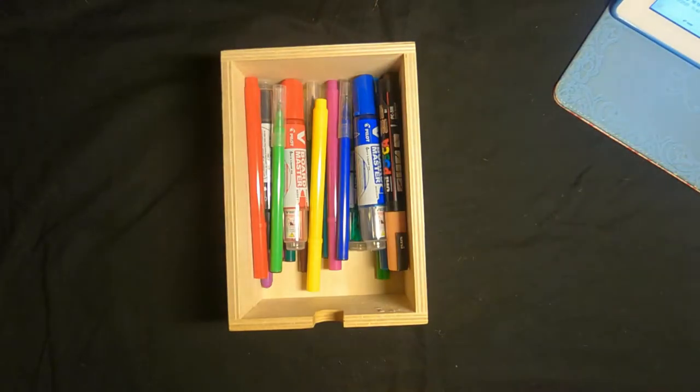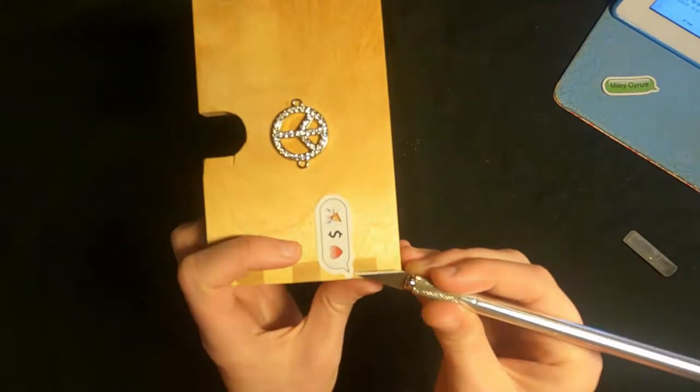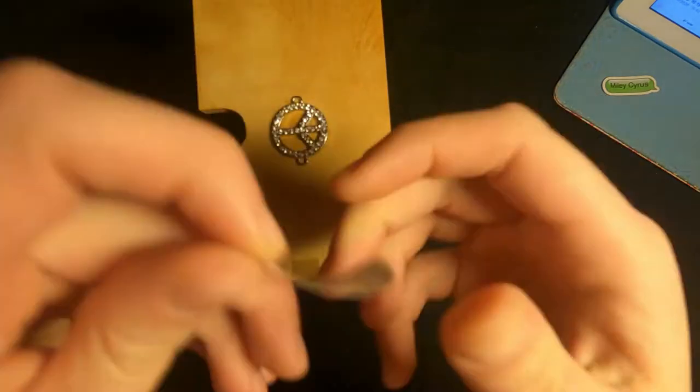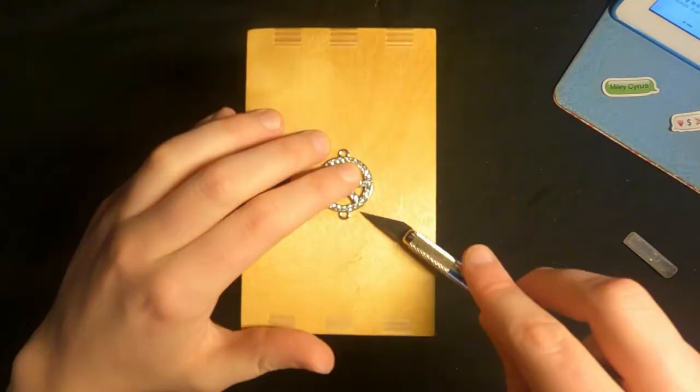Let's get started by first removing these pens from the drawer and then also removing the stickers on top. The stickers were surprisingly easy to get off — I really thought I would ruin them but I didn't. The peace sign was a nightmare because there was contact glue on there, but eventually it came off.